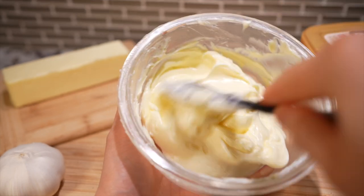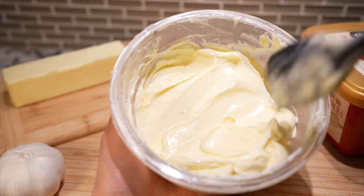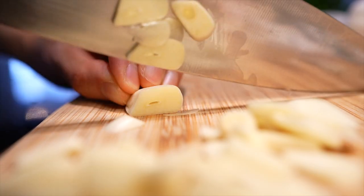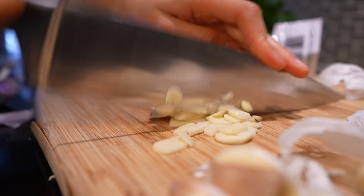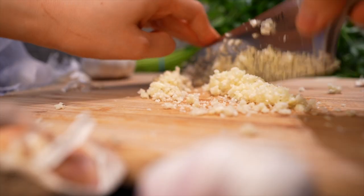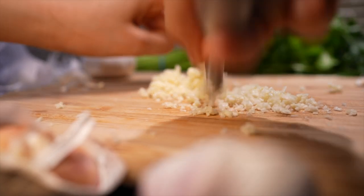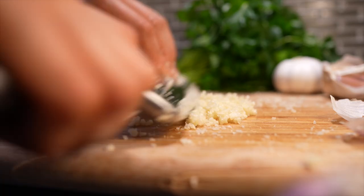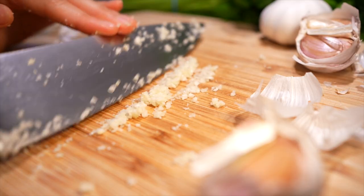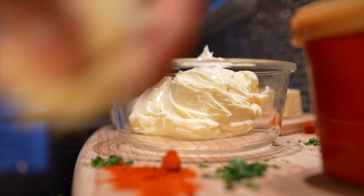Now that our butter is soft and luscious, we need to finely mince six cloves of garlic. I prefer finely minced garlic when pairing it with gochujang because grated garlic will overpower the gochujang flavor. I like to drag the minced garlic along the cutting board with my knife to release some aromas and juices, then plop the garlic into our butter.